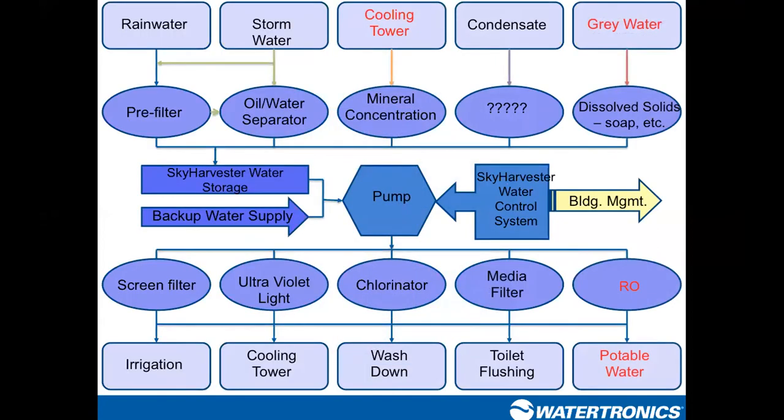Across the top of the screen you have multiple water sources that may be available on your property, and we're going to navigate through one or multiple of these to get to our end usage at the bottom. Today we're focusing on a landscape irrigation application, so we'll look at rainwater, stormwater, and AC condensate as our three most popular water sources and navigate through these to get to our end usage.